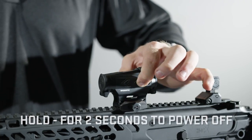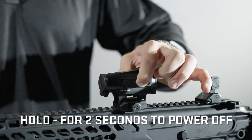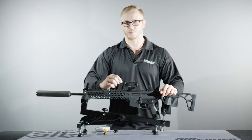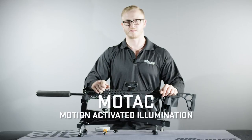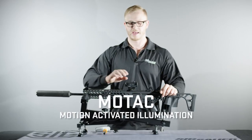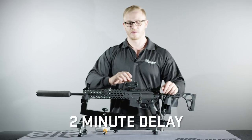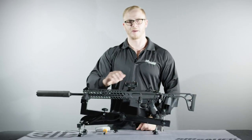To turn off the optic, press and hold the minus button for more than two seconds. The Romeo 4T is equipped with a system called MoTAC, which is the motion-activated illumination system. After two minutes of inactivity, the optic will power down, but at the slightest movement, will power back on again.